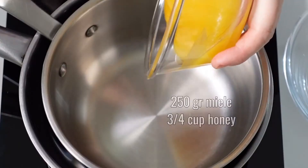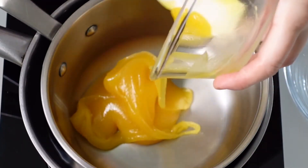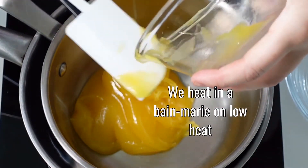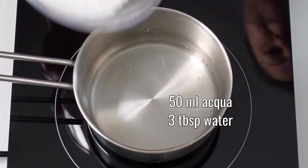Heat in a bain marie over low heat 250 grams of clear honey. At the same time, heat 50 milliliters of water with 250 grams of granulated sugar.